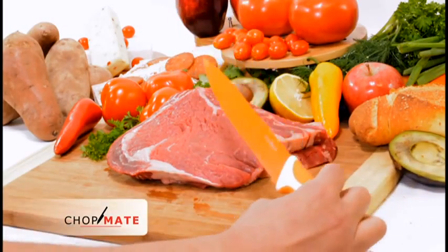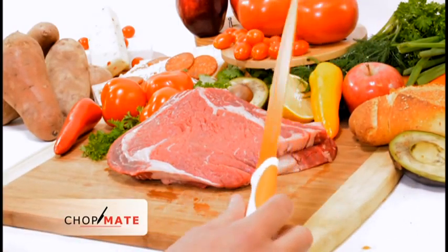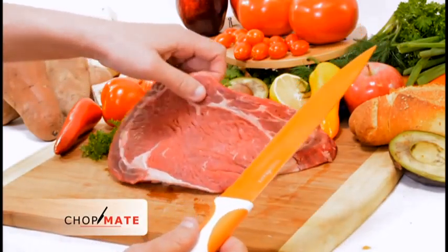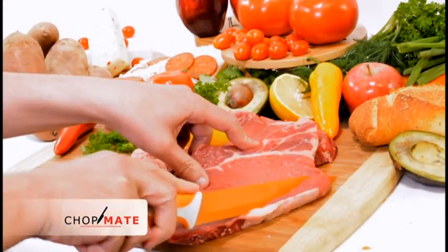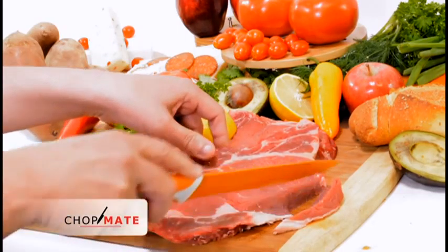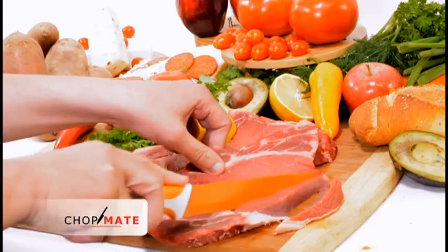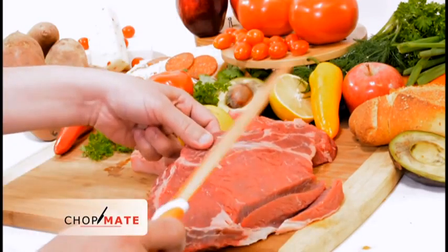We're going to jump right in and start with the 8-inch slicing knife. Really nice and really perfect for meat — it just does the job nicely, cuts through really quickly and smoothly. These are super sharp and really, really good.